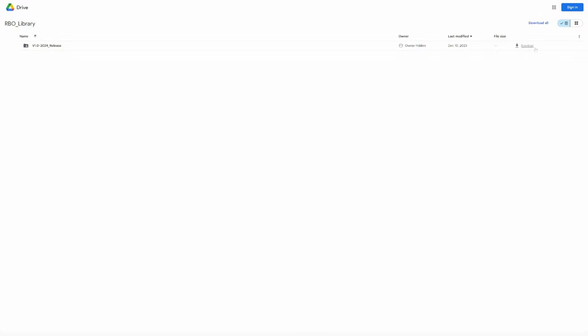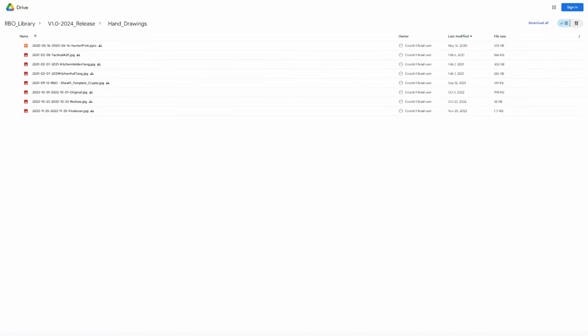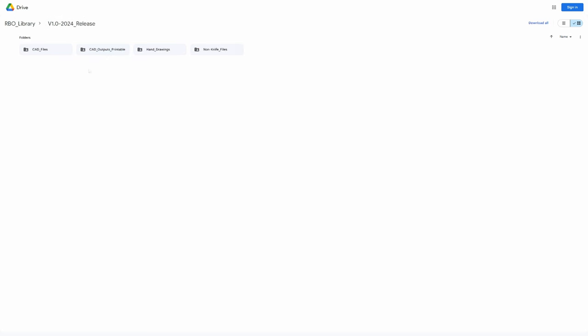I'll be hosting these templates on Google Drive and will provide the download link in both the description of this video as well as a pinned comment under the video. Note that the quality of my design has gotten better over time, so don't judge my earlier work too harshly. I'd love to hear what y'all think about this concept in general, as well as the designs themselves, in the comment section below. With that, I hope y'all have a wonderful Christmas and I'll catch y'all on the flip side.